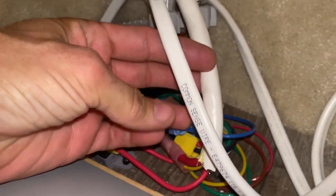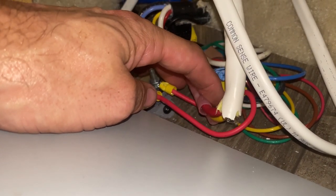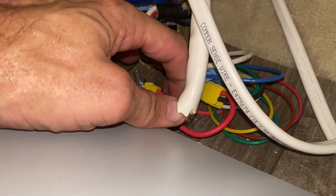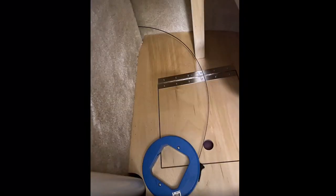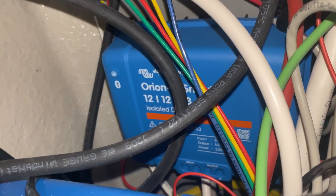This large cable here is what I ran — it's 8 gauge. I just connected into the spots where the trailer 7-pin comes in and then taped off the existing connection there. Ran that completely around the outside of the bathroom, popped out in this corner, ran along these baseboard wire protectors, and over to my DC-to-DC charger that I've mounted over here.